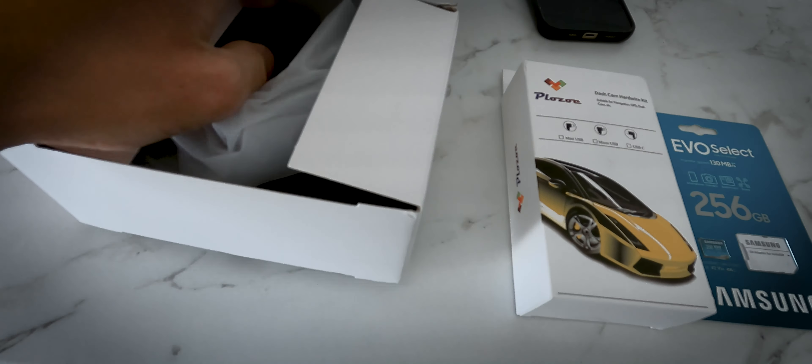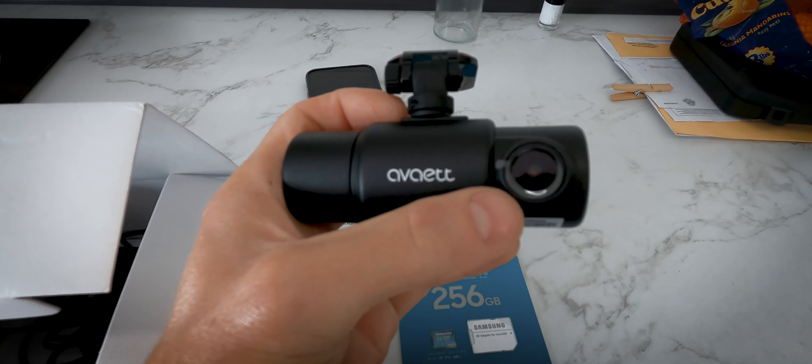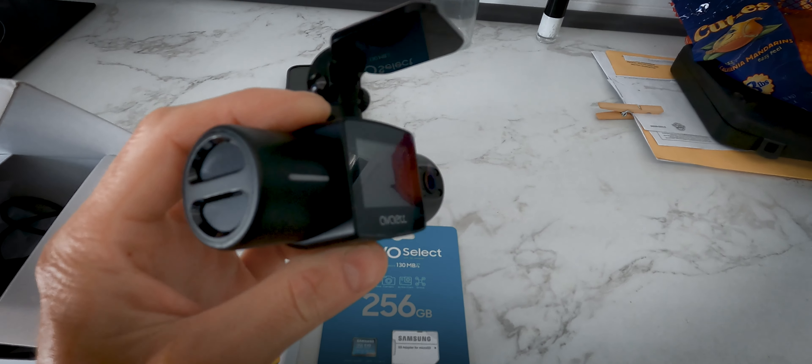I ordered this dash cam to mount up on the windshield of the van and I'm going to be using this for making videos. It has two lenses — a front facing lens that will show my driver's view and a rear facing lens which will show me, and it has speakers built in. This should be a great way to capture footage while I'm driving without fumbling around with the GoPro. Additionally, we're going to replace the temperature sensor today.